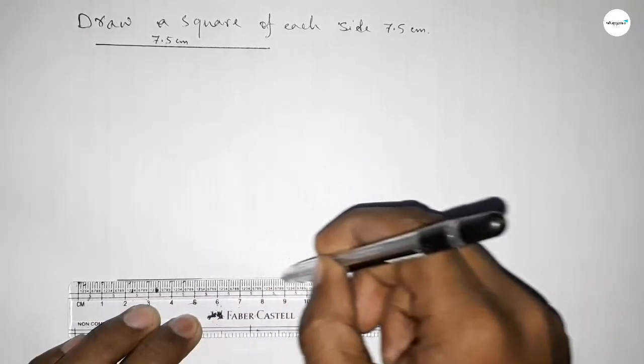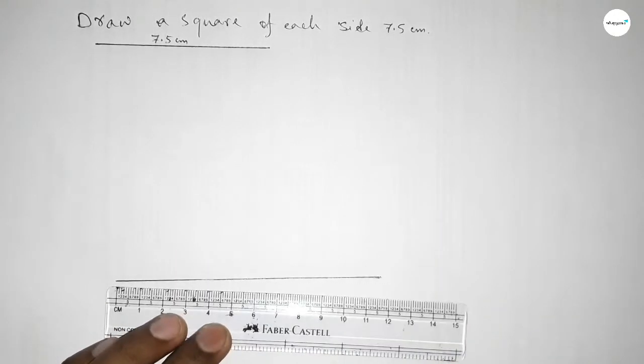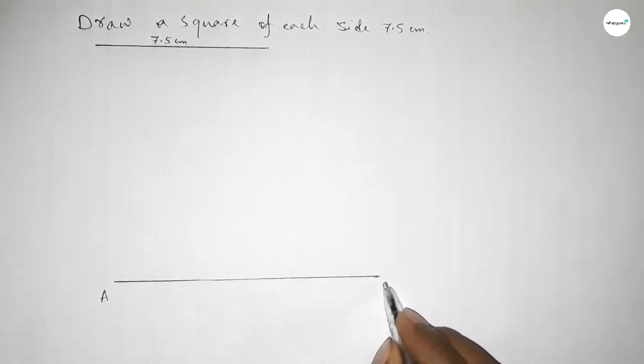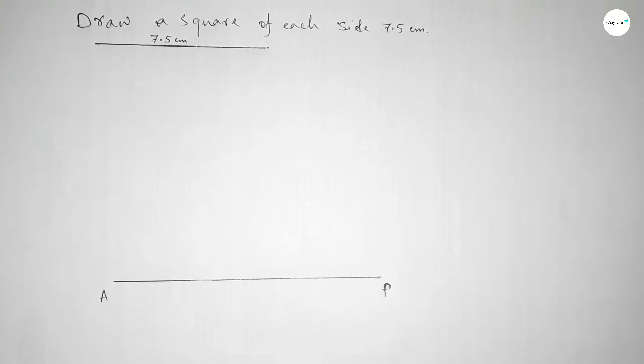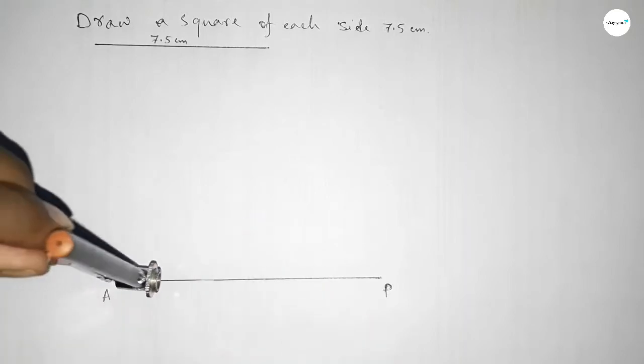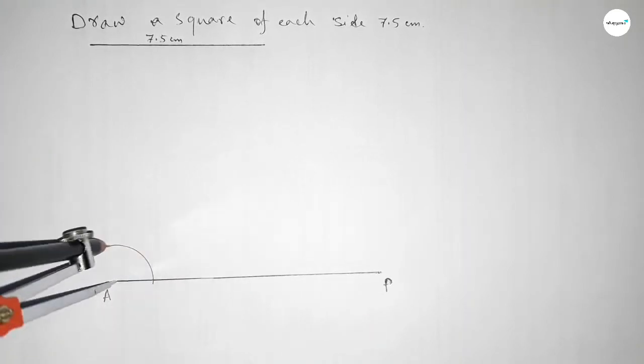Next, drawing here a straight line of any length, taking here point A and this end point P. Now drawing a 90 degree angle by using a compass on point A — taking any length and drawing an arc.